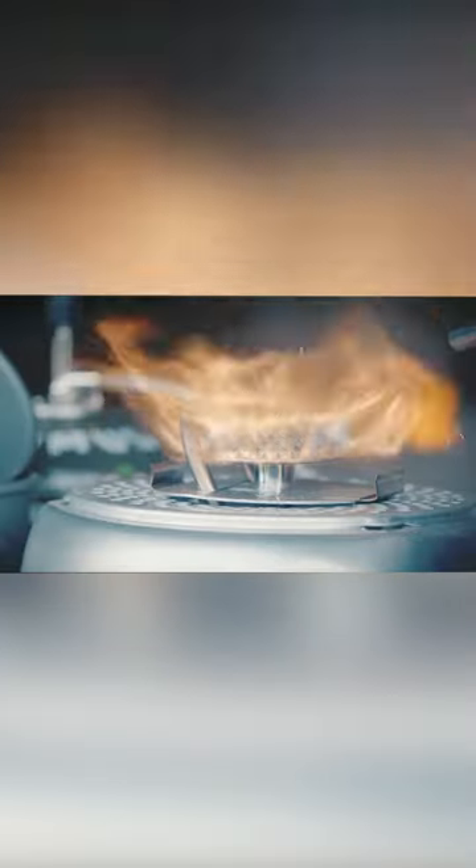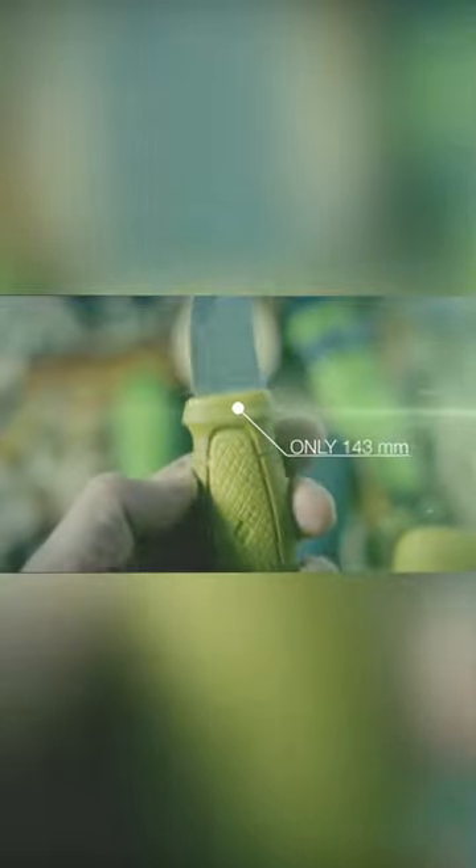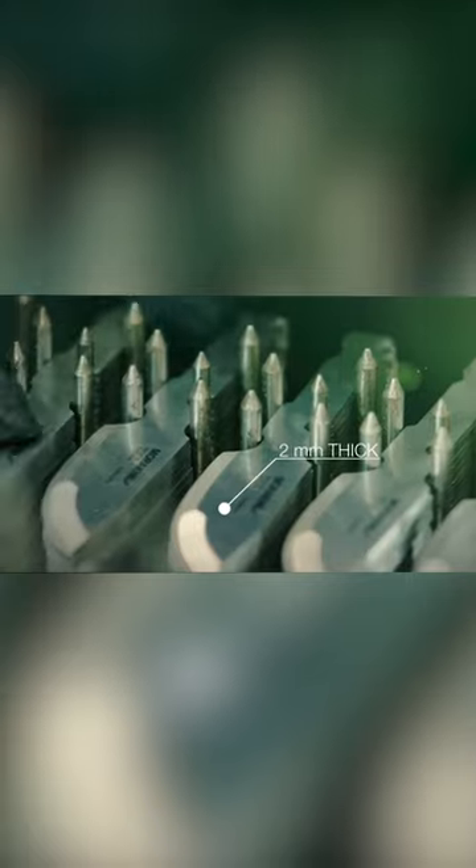If you think a fixed blade knife can't have an edge under 3 inches and still be worth carrying, you haven't seen the Morakniv Eldris. This is a pocket-sized Scandinavian blade featuring a 2.2 inch edge made out of corrosion resistant Sandvik 12C27 stainless steel.